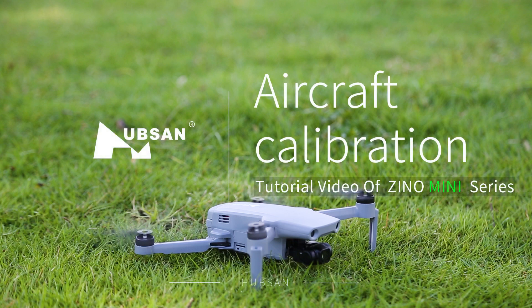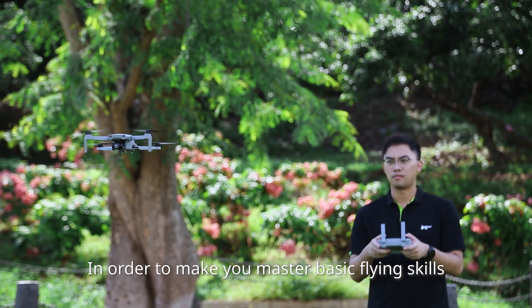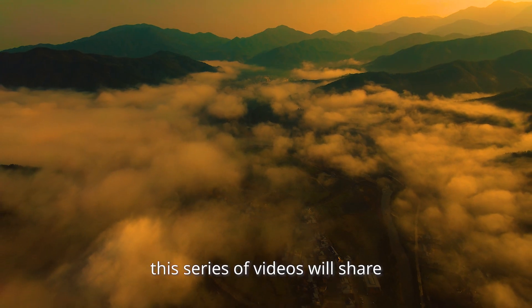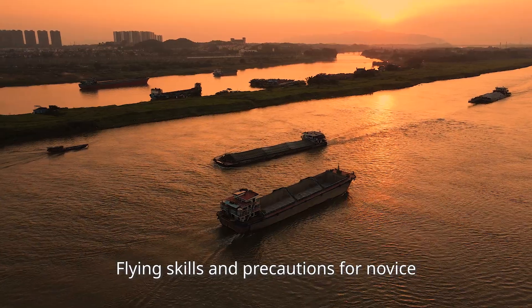Welcome to this tutorial video of the HubSan Xeno mini-series — Aircraft Calibration. In order to help you master basic flying skills faster and safer, this series of videos will share flying skills and precautions for novice pilots.